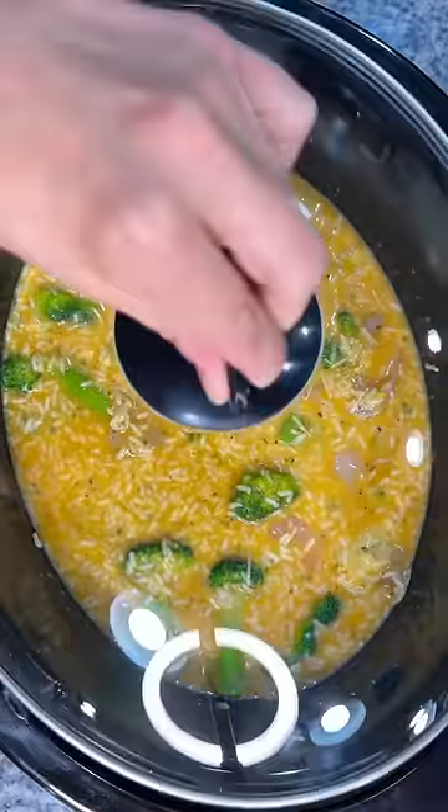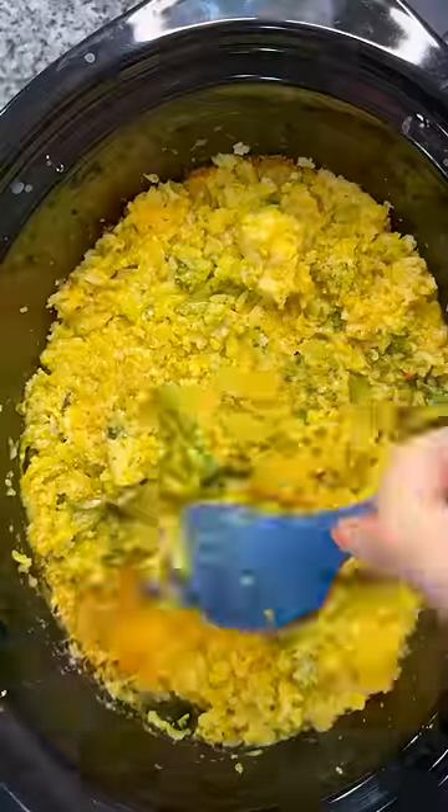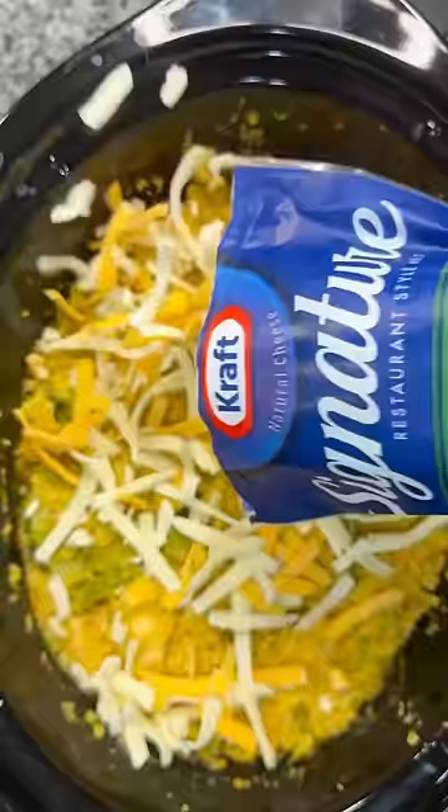Give it one more mix and we're going to pop that lid on and let it cook for about four hours on low until that chicken is starting to shred apart. Gave that a quick stir, and then we're going to try out this new Signature Mexican Blend from Kraft, so covered the top with that cheese.